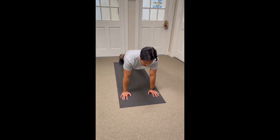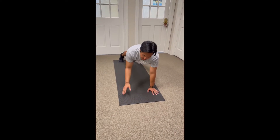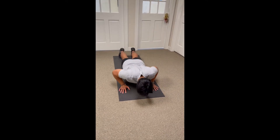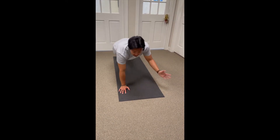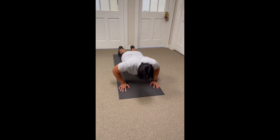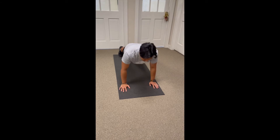And then for these shoulder taps, you're going to go ahead, take your opposite hand to your opposite shoulder, tap one shoulder, go down, do your push-up, and then take your other hand to the opposite shoulder. Just keep alternating in between push-ups.